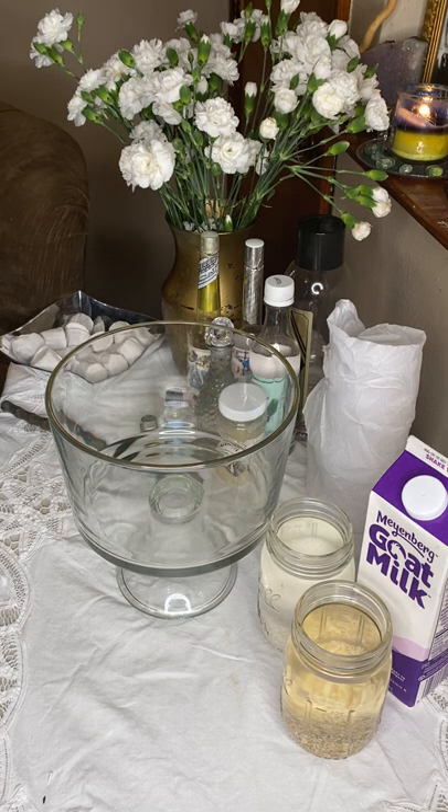Today we are going to be making our Blanco Baño. A Blanco Baño is a white bath — a very, very gentle bath but a very strong bath, a very good cleanse. This is a bath that you can use. It's so gentle you can use it on kids.